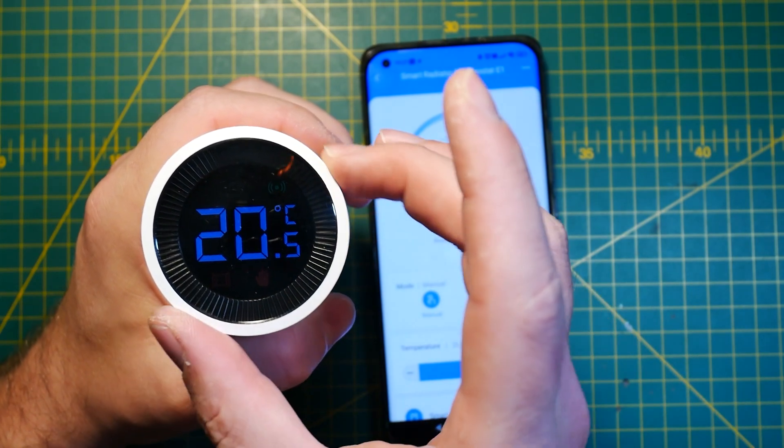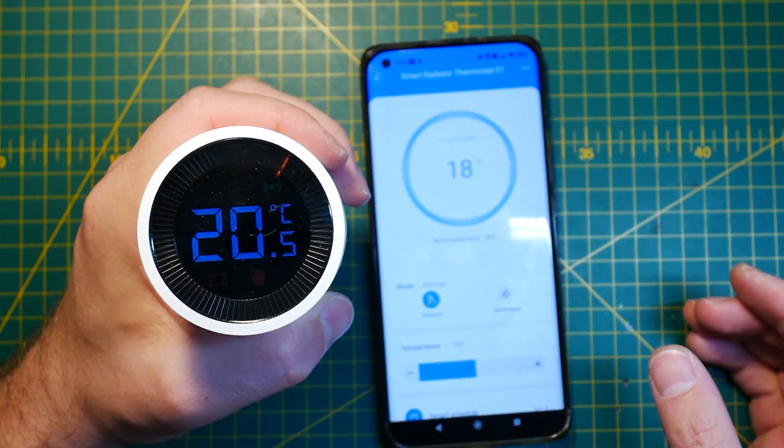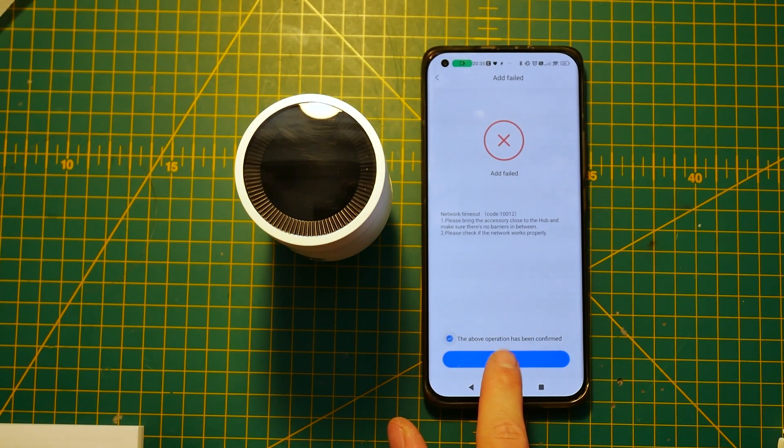Battery life obviously depends on how often you're switching the temperature and how resistant your valve is to changes — newer ones will take less friction to actuate. Speaking of actuation, it takes about four to five seconds to fully actuate the valve and the device is surprisingly quiet; unless it's very silent in your room you probably won't even hear it. To control the valve you've got a really nice ring which allows you to access different functions via push button or rotation to set the setpoint. It has a nice bright display and integrates as a thermostat with Alexa or Google Home.